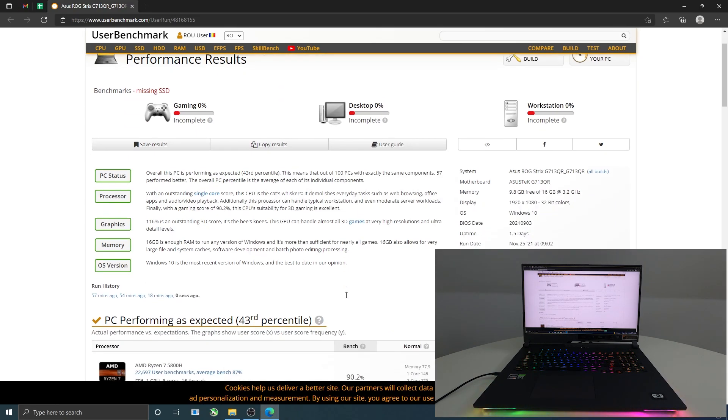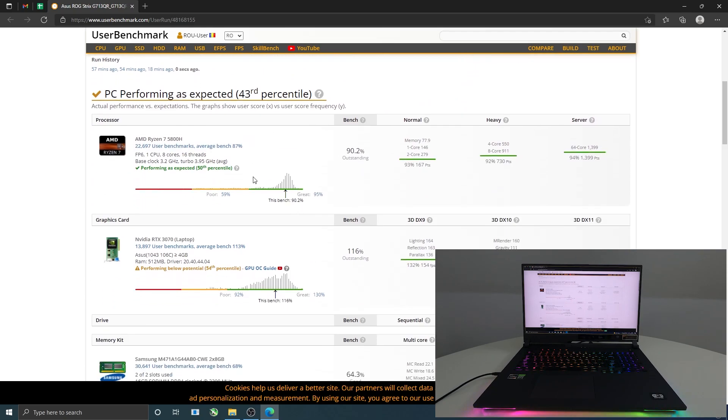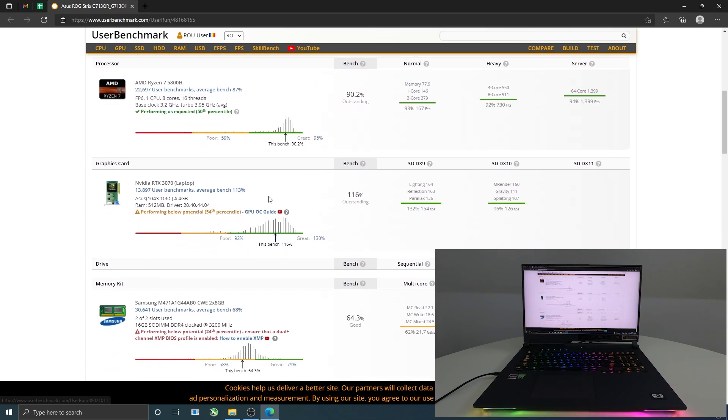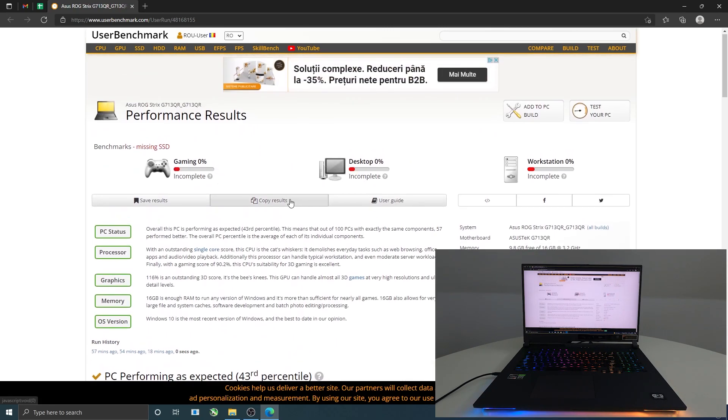Okay guys, let's take a look. The AMD Ryzen 7 processor is quite great — 95%. Now let's take a look at the RTX 3070 laptop GPU. As you can see, it's still great. After six months of mining, it's still in this green area. Let's proceed to the next test.